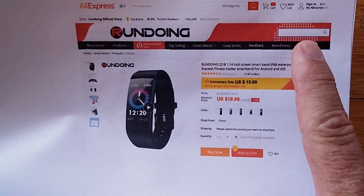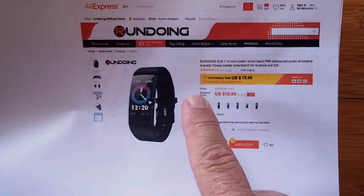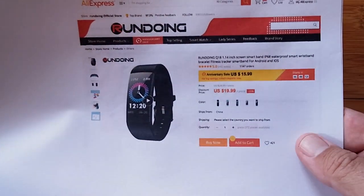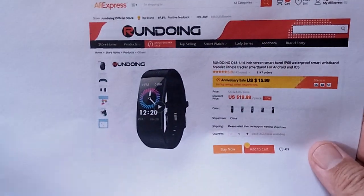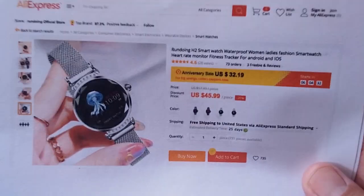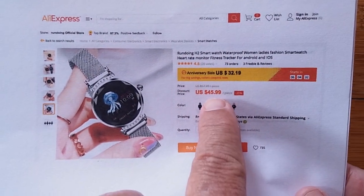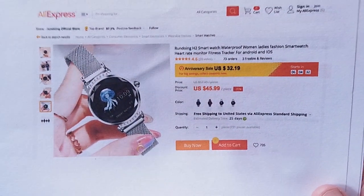But even at 20 bucks, that's a deal. I've got a bunch of other watches from Rundoing to show you. We have the infamous H2 — you saw me review this one in gold, I'm going to show you one in silver and a new charging dock. For $32.19 on sale, down from $46, you can pick it up right now for that lady in your life — unless you are that lady in your life, in which case, celebrate!